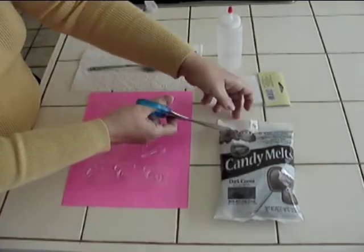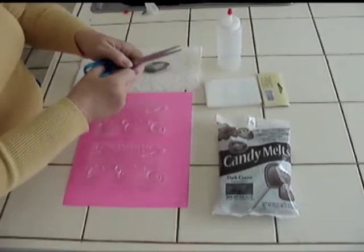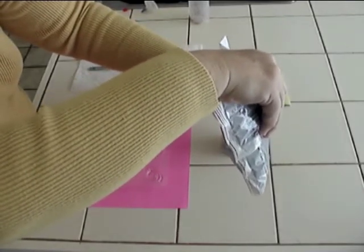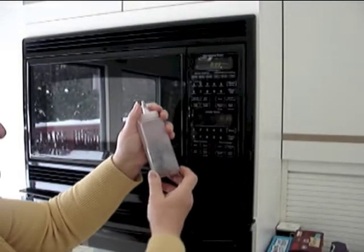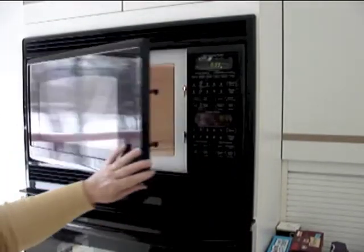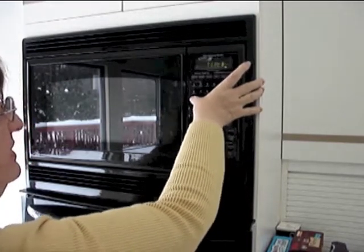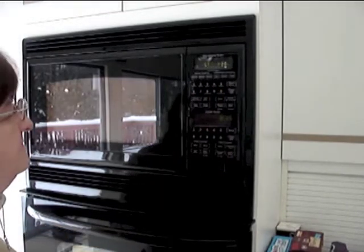First, we start by opening the bag of candy chocolate, then take the candy chocolate and put it into the plastic bottle. I usually fill it about halfway. You take the plastic bottle filled with chocolate and put it in your microwave, then set it to a medium heat — the best way to do this typically is the defrost setting — and set it for 60 seconds.